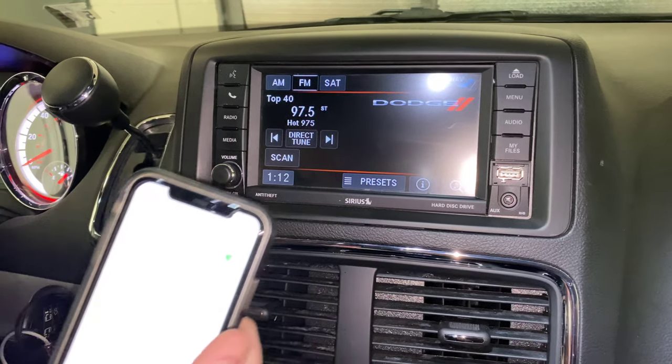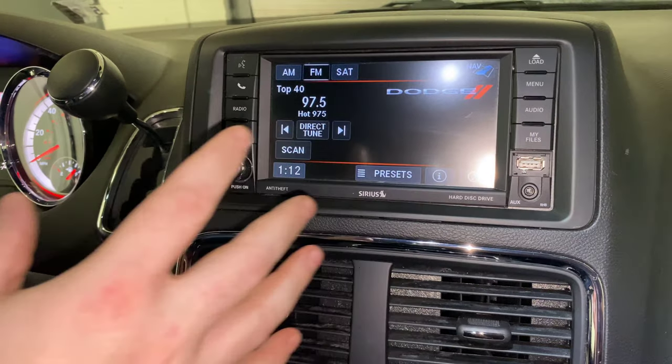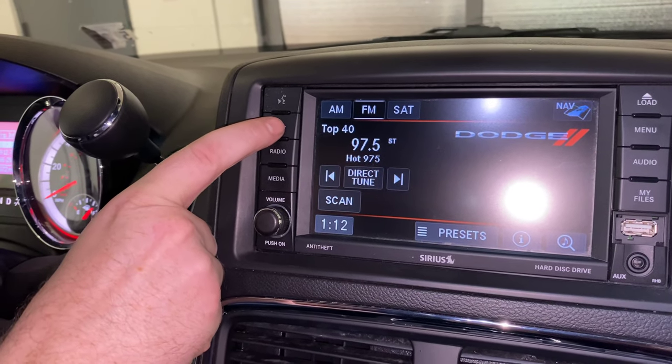We have our phone with the Bluetooth — Bluetooth settings are open. Now we're gonna go over here to our radio and press the telephone button. After this it's going to be pretty much all voice prompts.